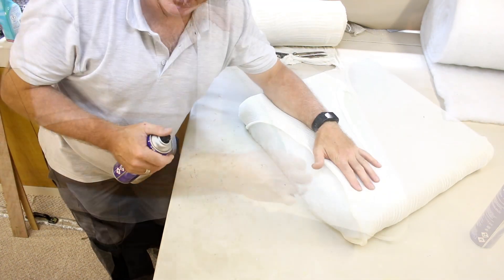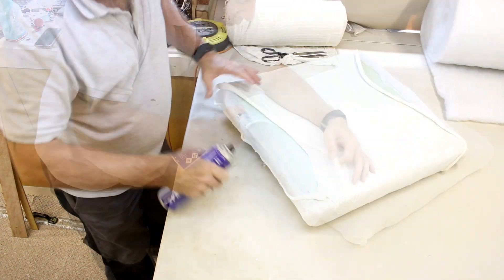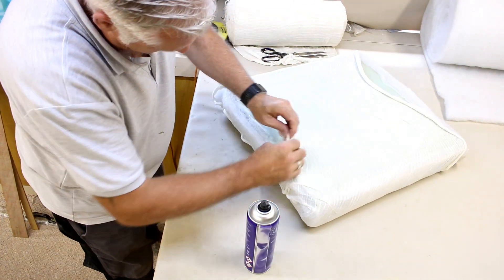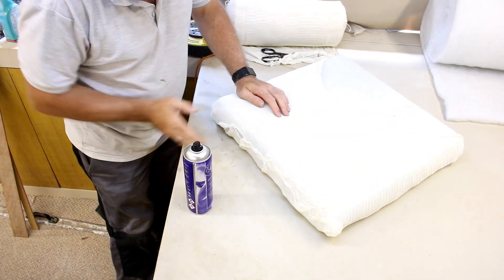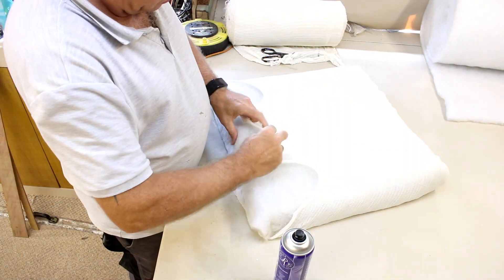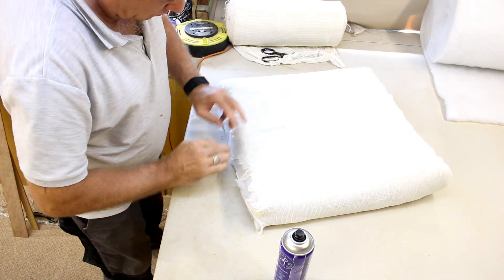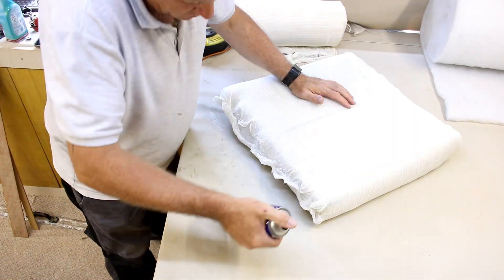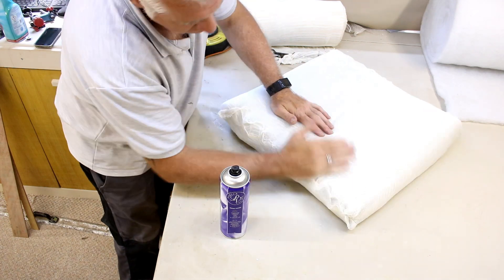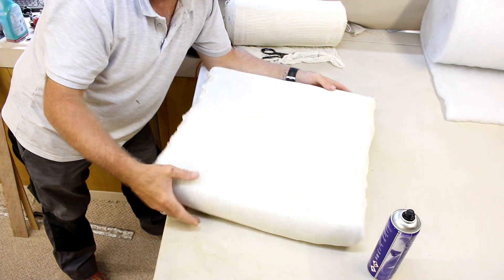I'm just going to adhere the stockinette straight onto the hollow fiber wadding and the foam. When the stockinette's all on it should look like that.